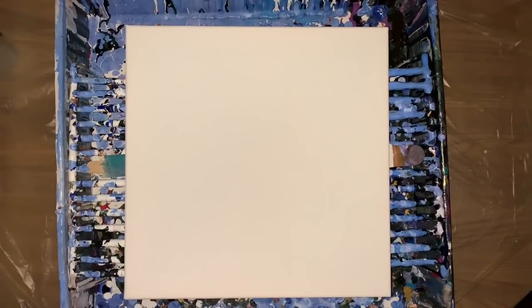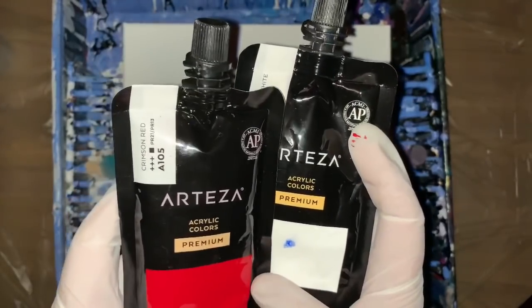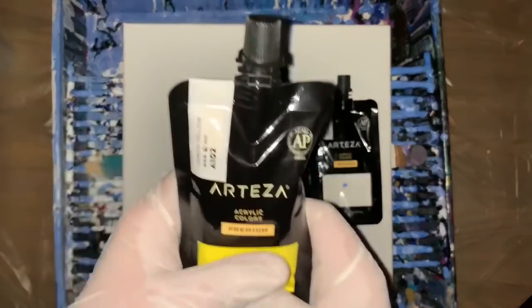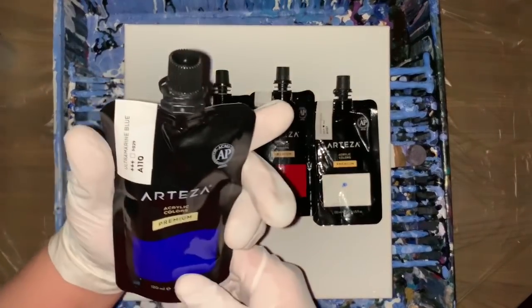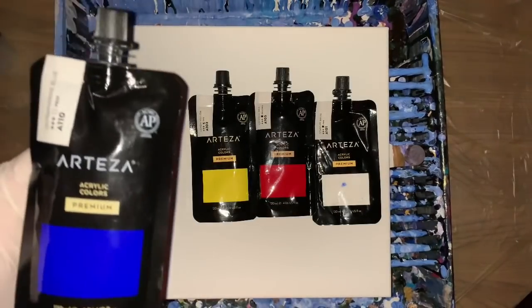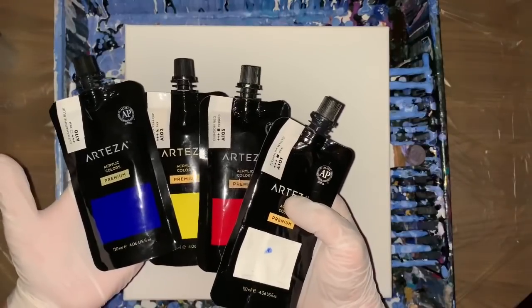I had stuff written down today so I didn't get tongue-tied. The colors I picked today were a lot of primary colors — I just want to see what happens. I'm using the Titanium White, Crimson Red, Lemon Yellow, and Ultramarine Blue. We might get some purple, some green, or some mud, especially the way I'm going to do it. I am going to do a straight pour — just pour it right on there.